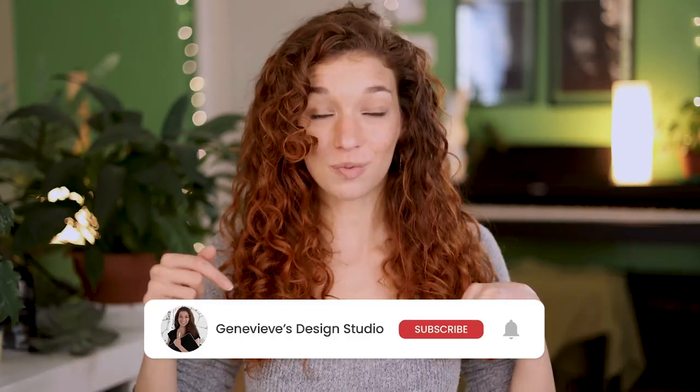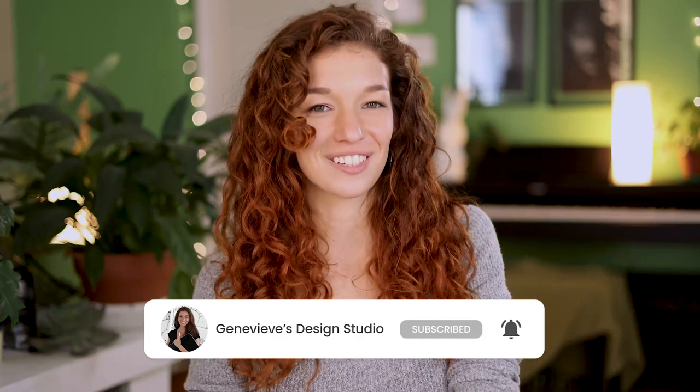If you're new, make sure to subscribe so you don't miss any of the weekly videos and so that you can join our wonderful creative community. And with that said, grab your drawing tools and let's get started!